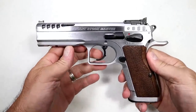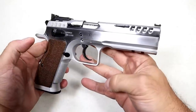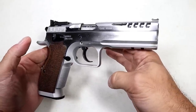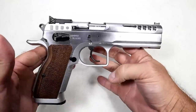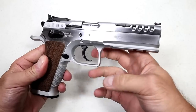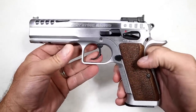Today we're looking at the Tanfolio Defiant Stock Master, a full-size double action single action pistol imported by IFG (Italian Firearms Group) out of Amarillo, Texas. Every time I've done a best-of series or compilation, people say where's the Tanfolio — the review is incomplete without one. I'm not talking about the little CZ lookalikes; I'm talking about the full-size models that are so well known in the competition world.